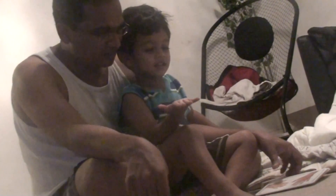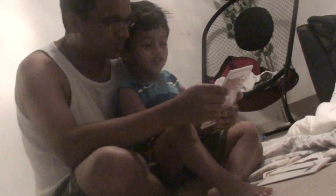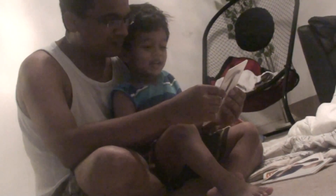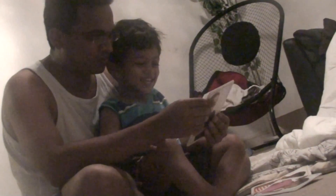Hammer. Hammer, very good. What's that? Hammer. Oh, very good. What's that? Leaf, very good. What's that? Tummy! Tummy, very good. What's this? Button. Button, very good.